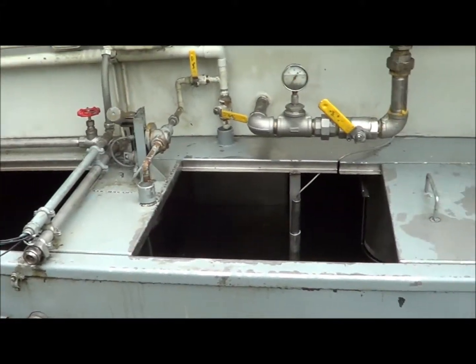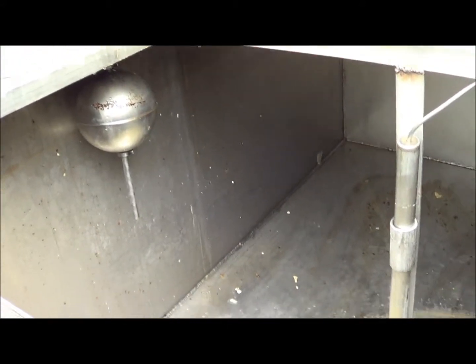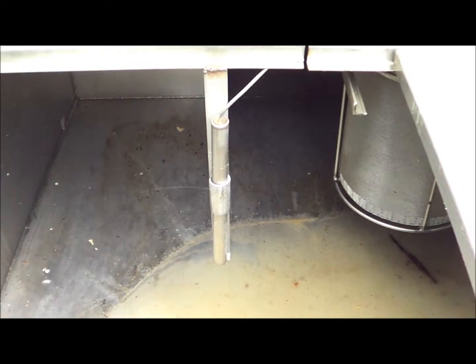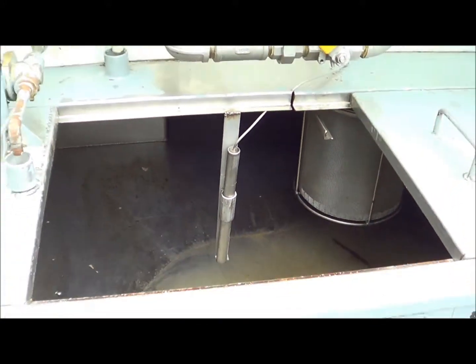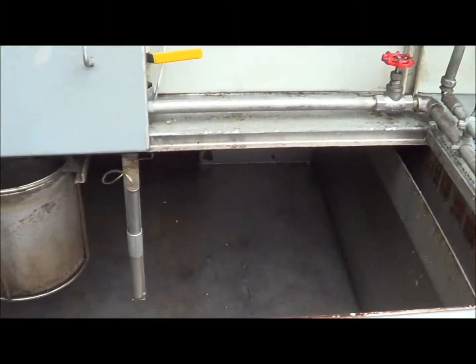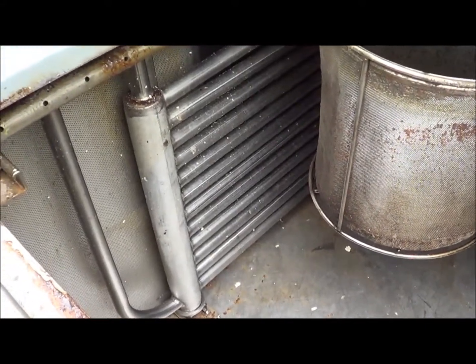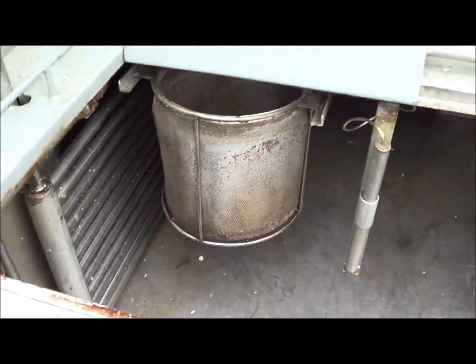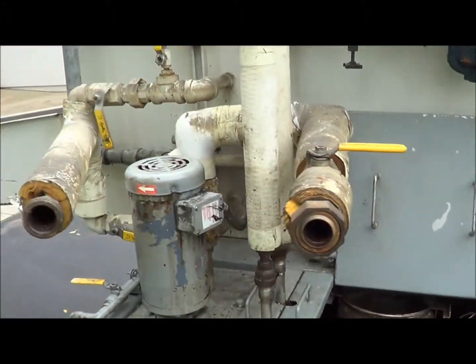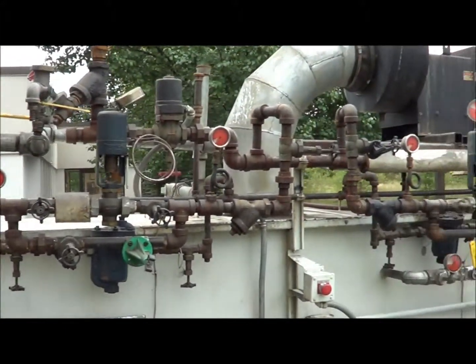It does have an auto fill system with level sensor controls. So as the water either evaporates or moves along with each part and the water level drops below a certain level, it will automatically kick a valve on and auto fill that tank to the proper level. You can see the steam manifold here on the side, which runs all the piping for both stages 1 through 3 and then also continues on into the dry off for stage 4.